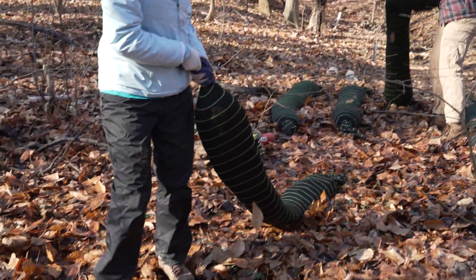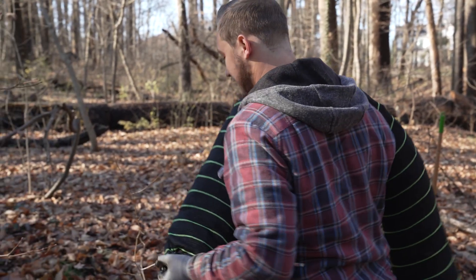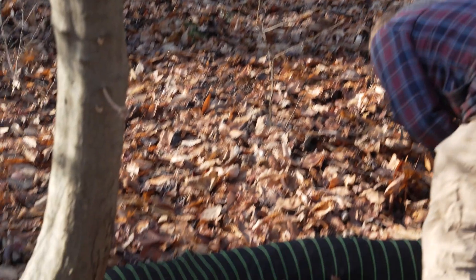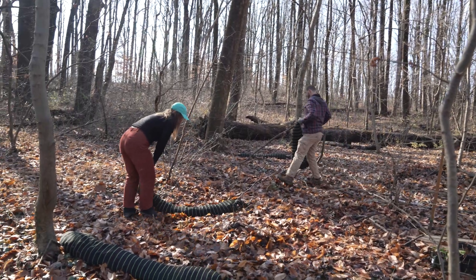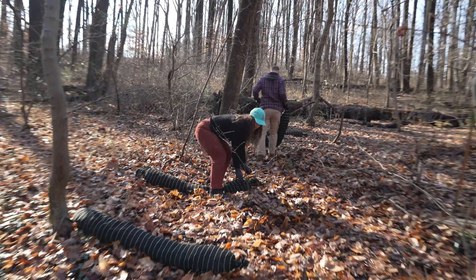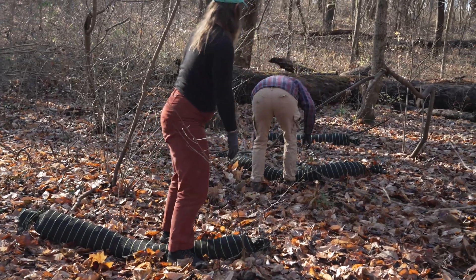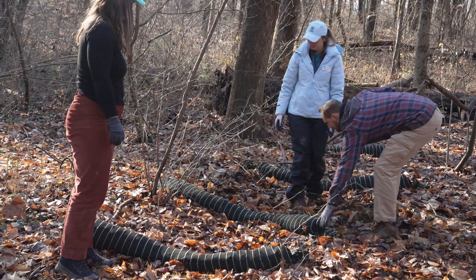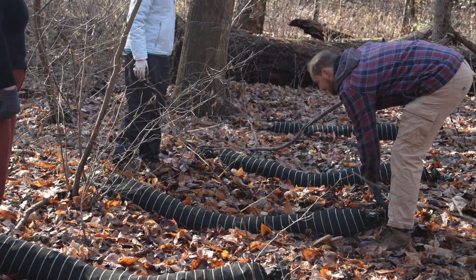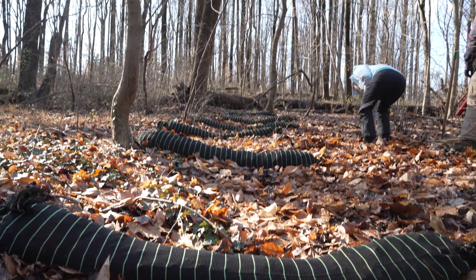Starting as far up as we can see this shallow gully, we're going to lay the socks on contour, perpendicular to the flow of water, like a series of little dams or berms. The compost socks interrupt the flow of water. They slow it down and spread it out, which gives it a better chance of soaking in.